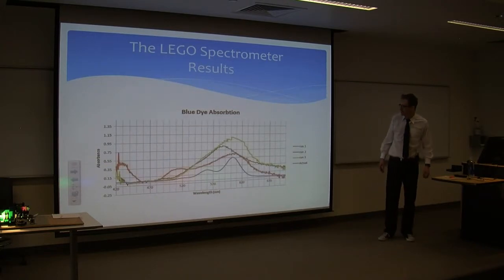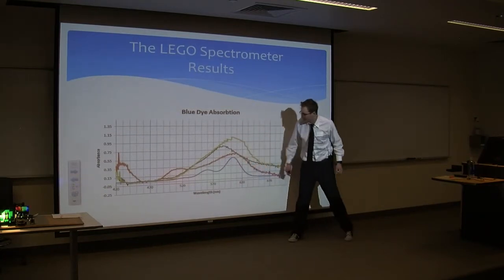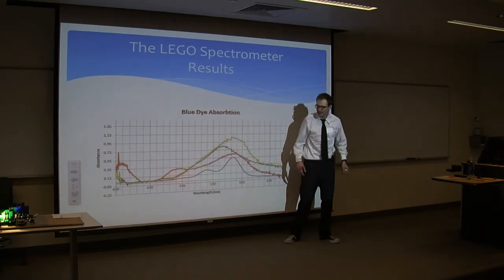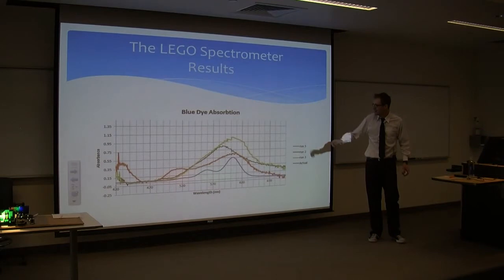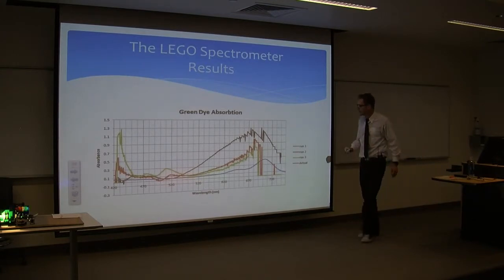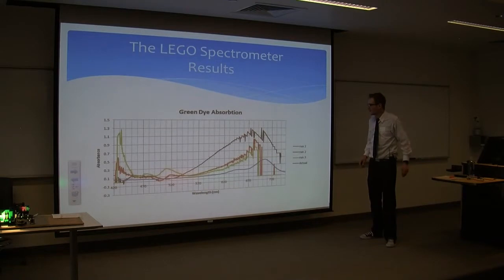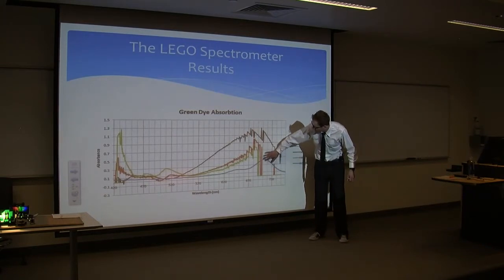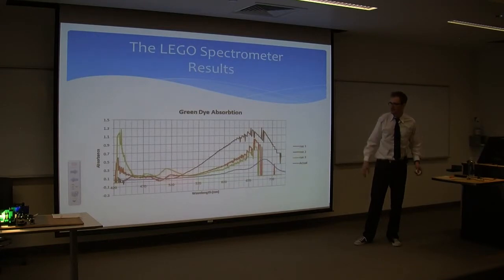Looking at the blue dye: again, the squiggly lines are my Lego spectrometer and the bottom smooth line is the commercial spectrometer. As you can see, they peak in similar areas — around 600 nanometers, which is a characteristic of blue. I was happy to see that; it looks somewhat similar, though of course there's a lot of noise. For the green dye, this would be a good example of getting too much noise in the device. Probably stray light causes those real jagged shapes. The actual spectrometer peaks around 700 nanometers. So as you can tell, this is an area to improve the device — limiting the light pollution that exists within the spectrometer.